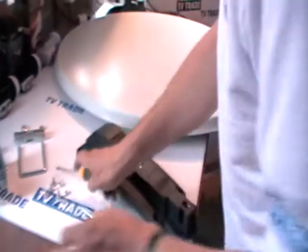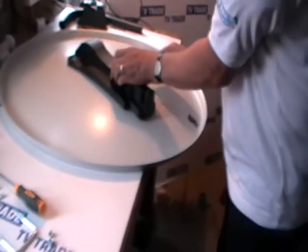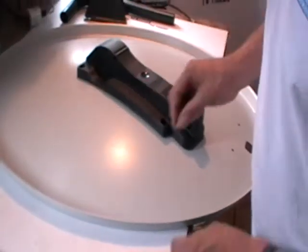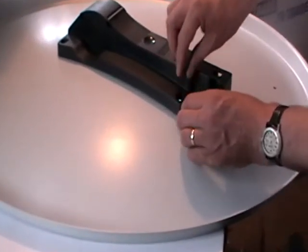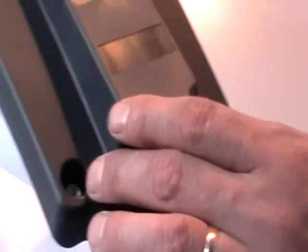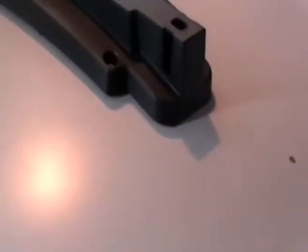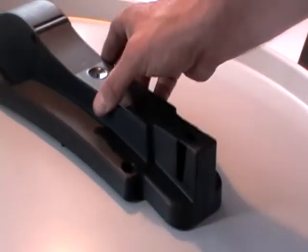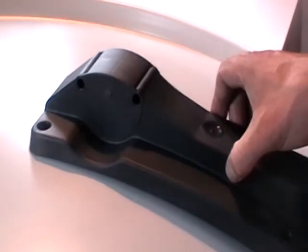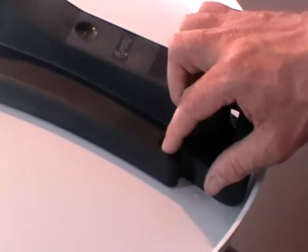Moving on to the actual dish itself, the first step is to turn over the satellite dish. I place the elevation dish bracket in the back of the dish and pick up a 10 millimeter nut and drop it into position. There are actually two grooves within the hole that hold the nut into position. Then I take this bolt with a Phillips head slot on the top and slot it through the satellite dish.